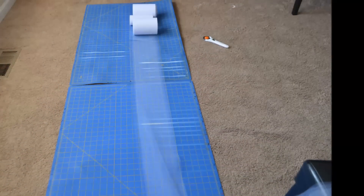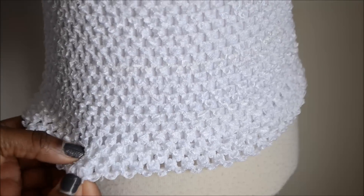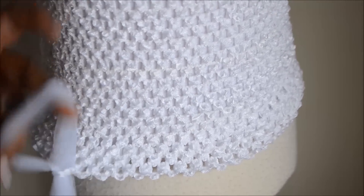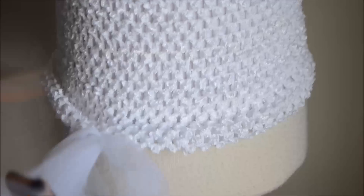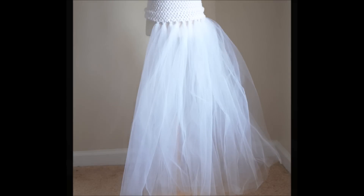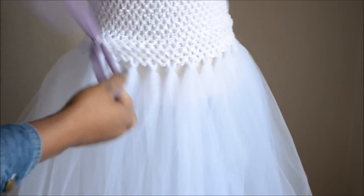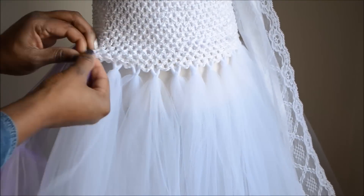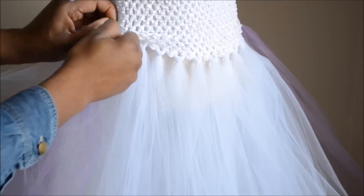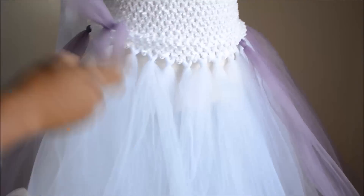Next I rolled out my tulle, cut it to my desired length, and I'm applying two pieces at a time to the bottom of the bodice — two pieces in every other hole on the bottom row. Now I'm applying just a hint of color; she wanted just a little bit of color in the skirt. I got this muted plum color by mixing one piece of purple and one piece of gray tulle together, applying one of each into every few holes.